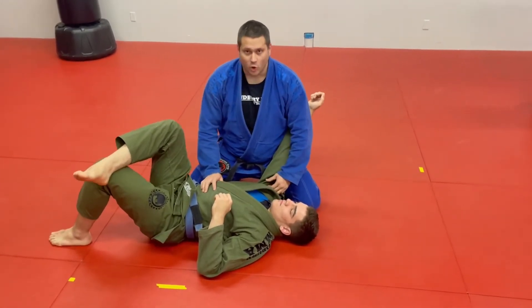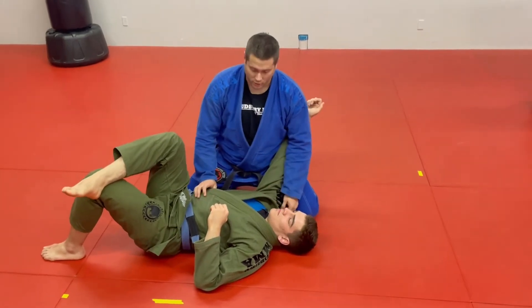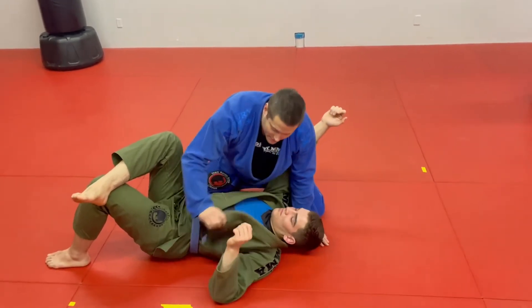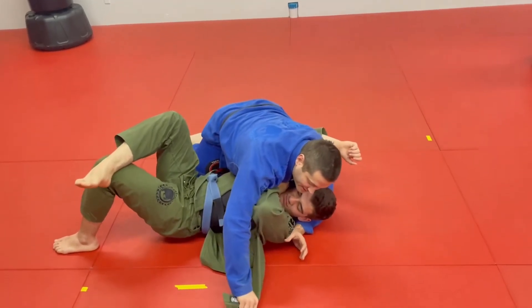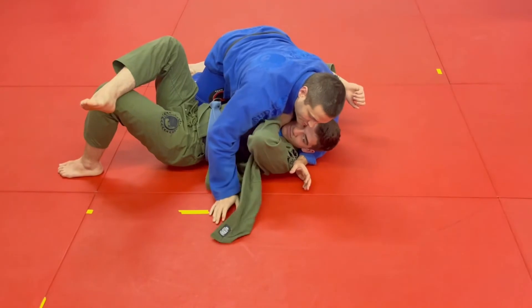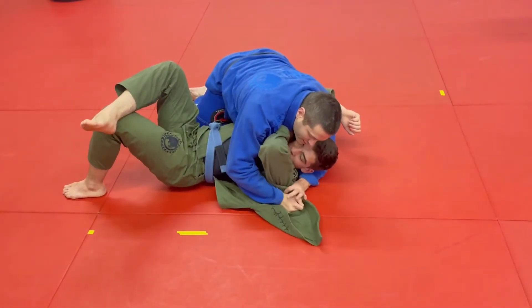The first thing I'm going to do is open up his gi lapel — it's the exact same thing as when you're in the closed guard. From here I'm opening up the lapel, and from the bottom position I might even look to extend that lapel further. Just like we did in the closed guard, it goes underneath his arm and I'm going to pass the grip to my other hand.